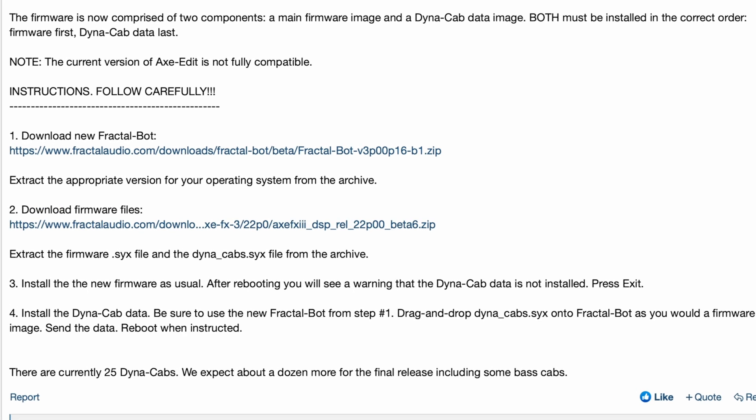The firmware is now comprised of two components: a main firmware image and a Dynacab data image. Both must be installed in the correct order — firmware first, then Dynacab data last.